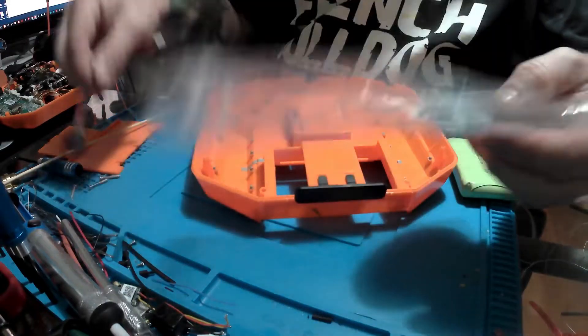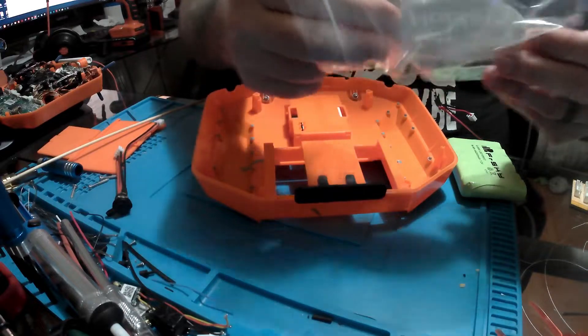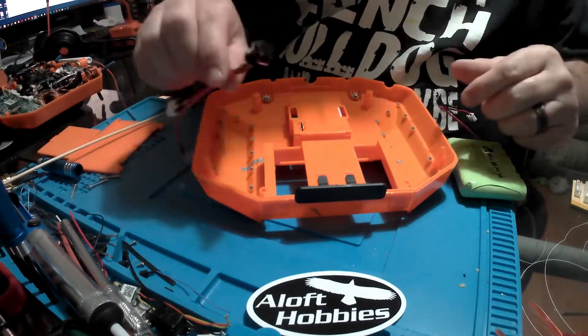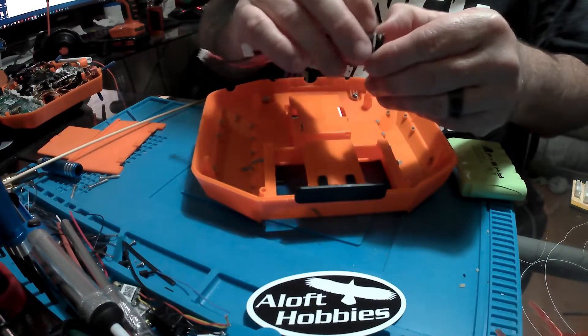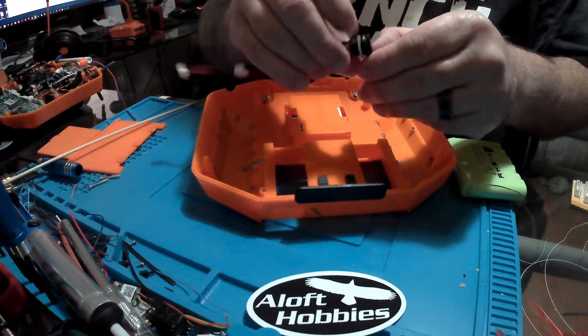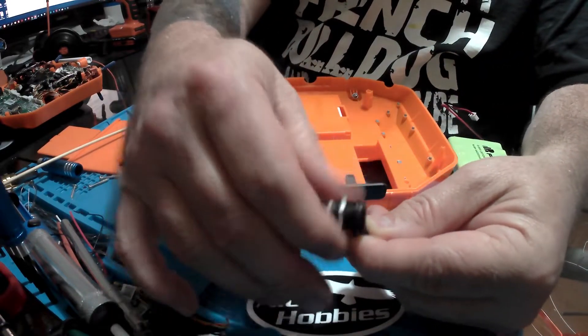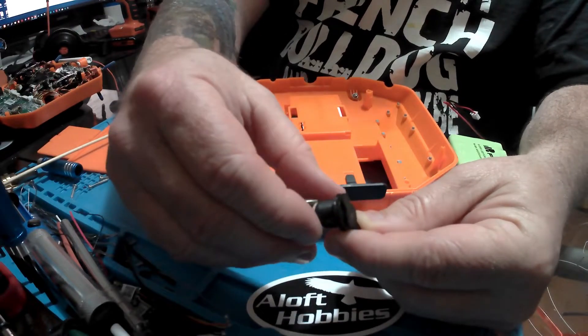Aloft Hobbies can also sell you the battery if you don't have one, and the actual charging plug. Their support is incredible — you should buy from them always. So what we're going to do is take the locking nut off the assembly, because we're going to use the locking nut as our guide to put a center point for our hole.